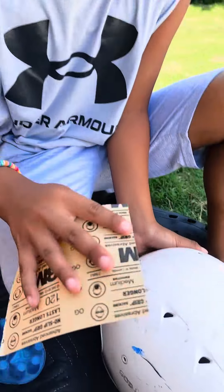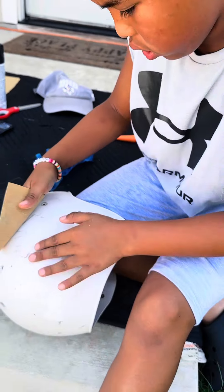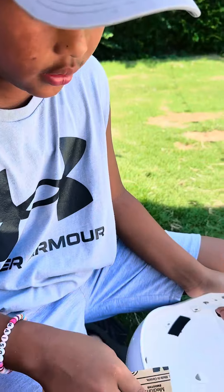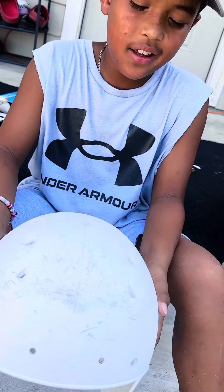Now the sanding begins. You guys have to make sure to get these corners right here, all around this. We're done sanding it.